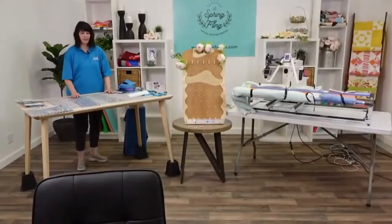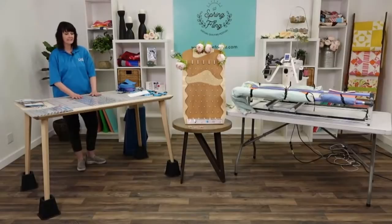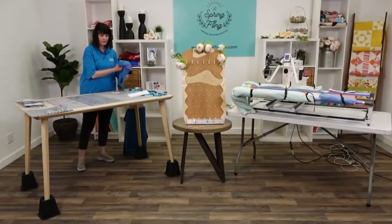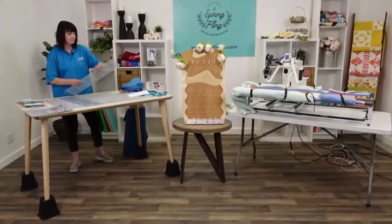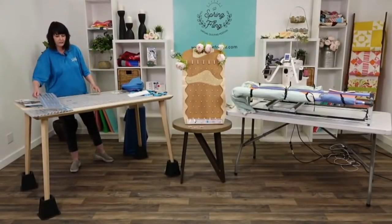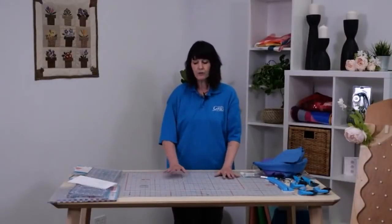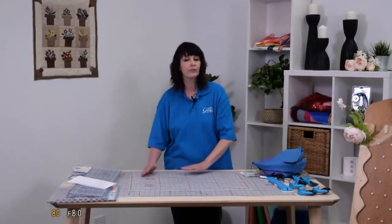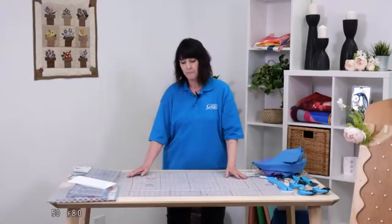Today we get to talk about cutting dos and don'ts, and just how important it is to have a nice cutting system as you get into your hobby of quilting or sewing, or anything that has to do with using a rotary cutter and a mat. I have my little list here because I don't want to leave anything out, and it's been really fun to think about the steps and why it's important.